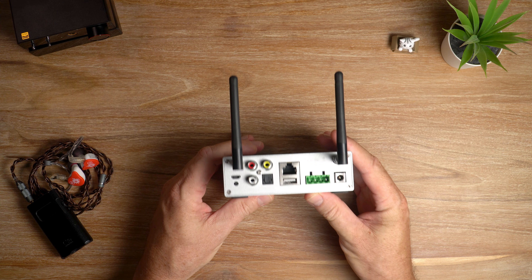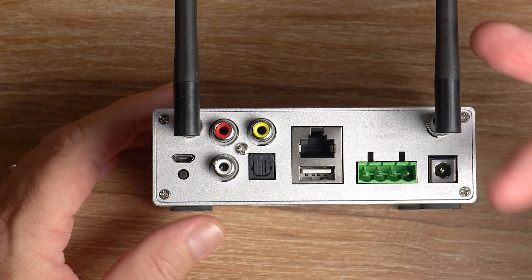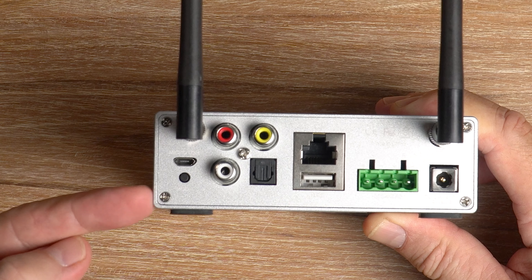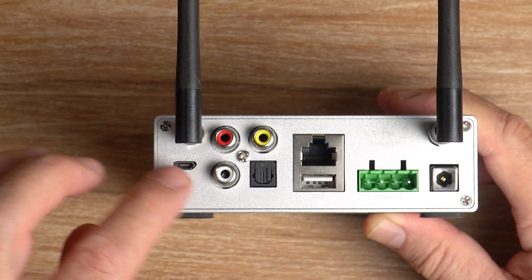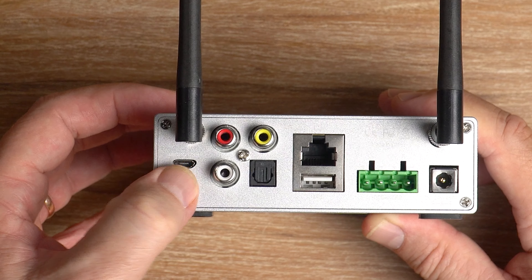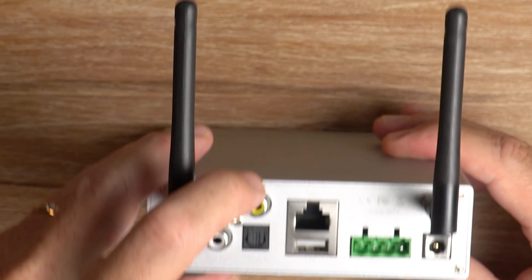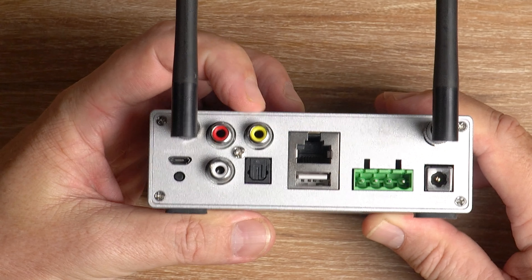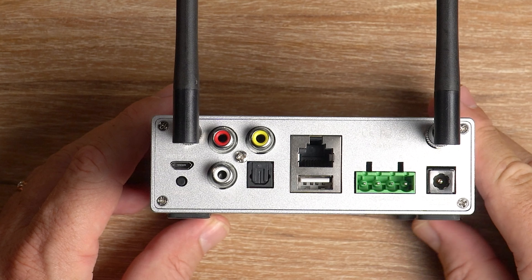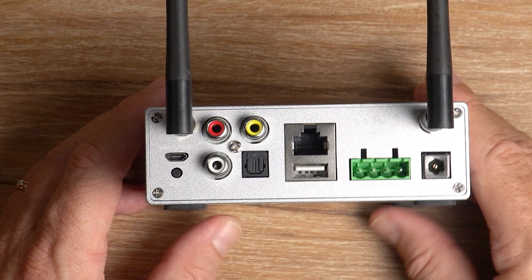All the action is on the back. Here are the antennas — the Bluetooth and the Wi-Fi. There's a micro USB input and a multifunction button just under that, used to change through the various input methods and restart the unit. Then you've got your RCA auxiliary line in. The yellow one is a subwoofer out, which is really nice because a lot of these little amps do not have a sub out.